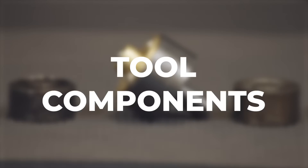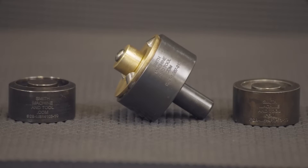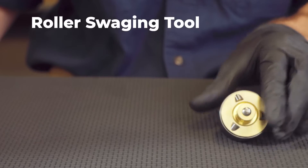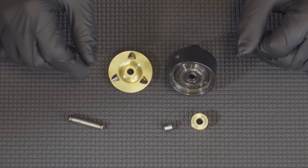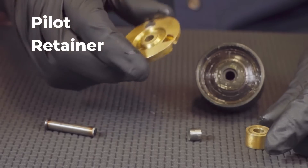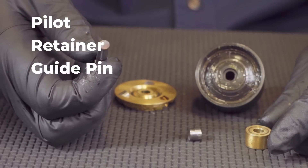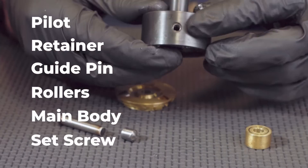Let's get into the components of the tool. The SMT Drill Press Roller Swedging Tool includes three main components: the Roller Swedging Tool, the First Side Base, and the Second Side Base. The Roller Swedging Tool consists of a pilot, retainer, guide pin, rollers, main body, and set screw.